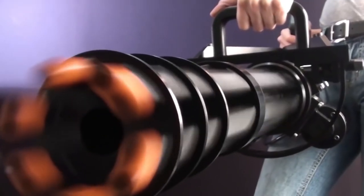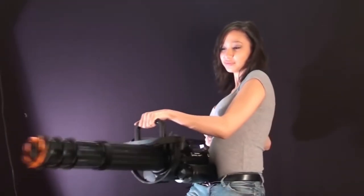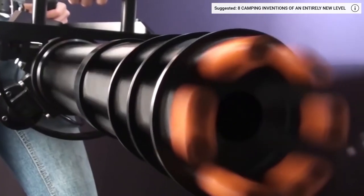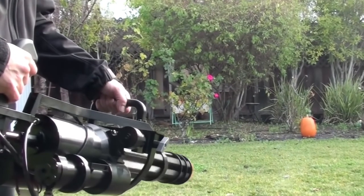The next airsoft weapon on our list is the unique M134A2 machine gun from the Chinese manufacturer Classic Army. It's a modified version of the multi-barrel high-speed minigun, which in turn is a smaller version of the M61 Vulcan rotary cannon — hence the name. You can see similar weapons in Predator, Terminator 2, The Expendables 3, and Furious 7.